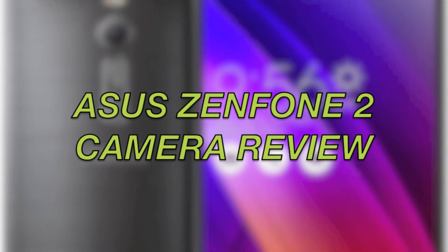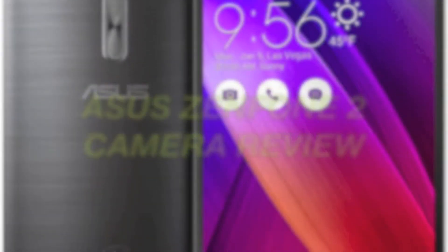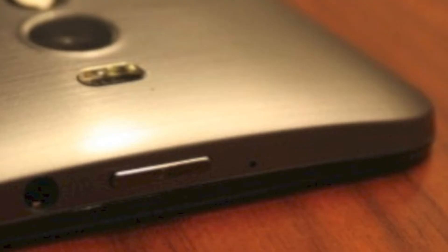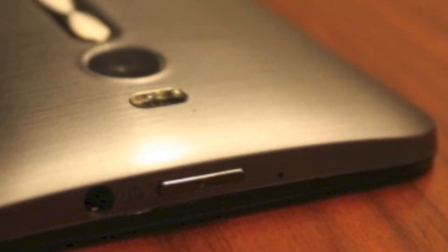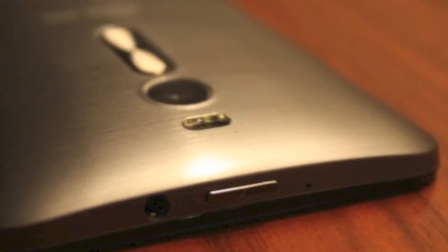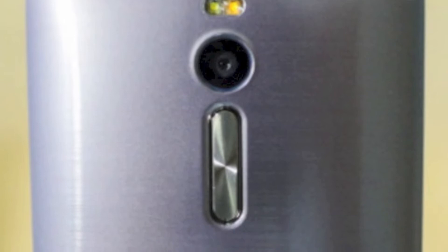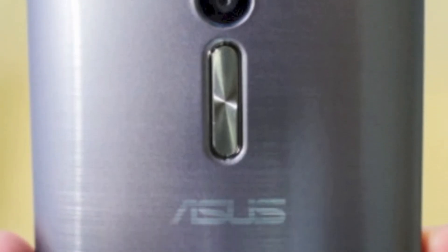Hello guys, today I'm going to give a quick review of the ASUS Zenfone 2 camera, which is a very good phone. The rear camera is 13 megapixel with dual-tone flash, and the front camera is 5 megapixel with autofocus.